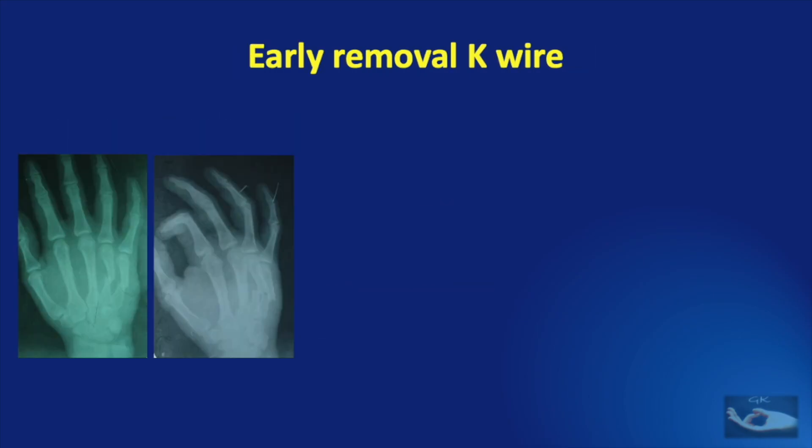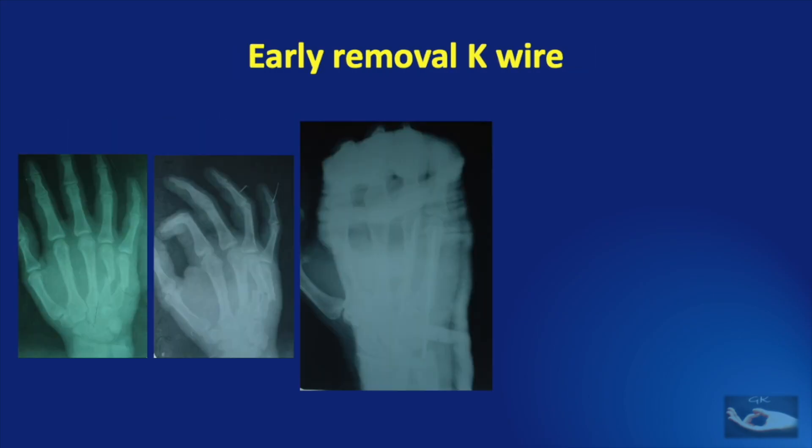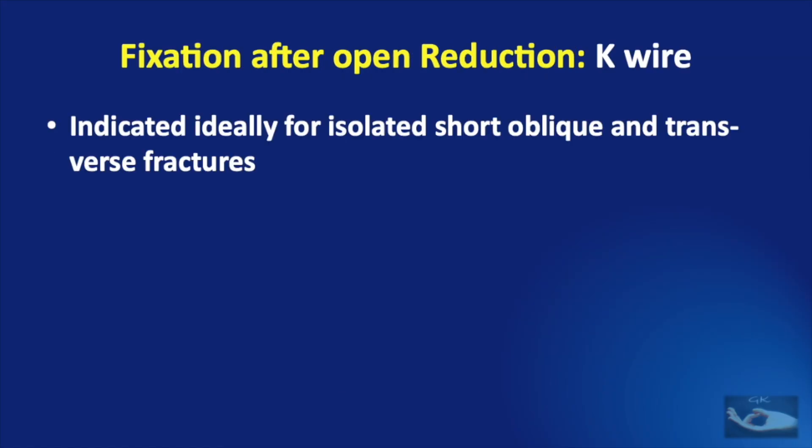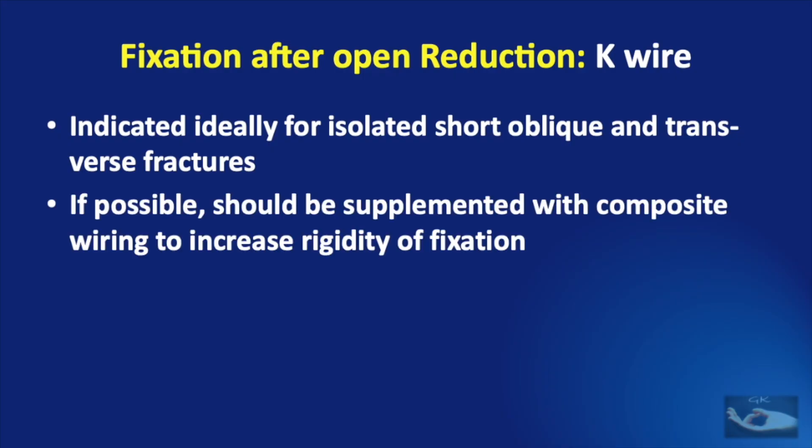In this illustrative example, the K wires were removed at exactly 3 weeks and the patient was asked to mobilize. The patient presented after another 2 weeks with recurrent angulation of the metacarpal shaft. K wire fixation is ideally indicated for isolated short oblique and transverse fractures of the metacarpal shaft. If possible, it should be supplemented with composite wiring to increase the rigidity of the fixation.